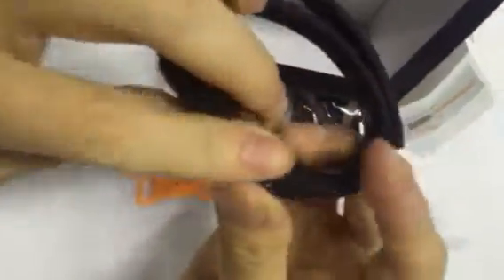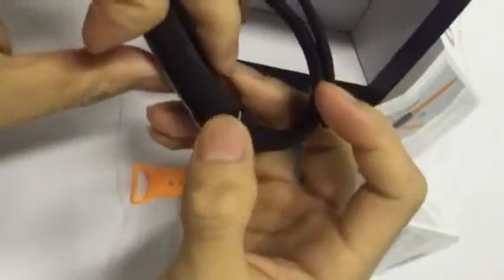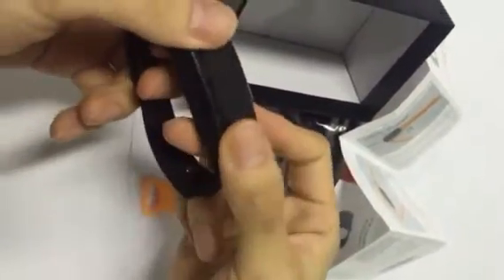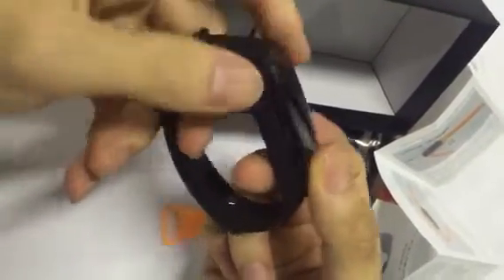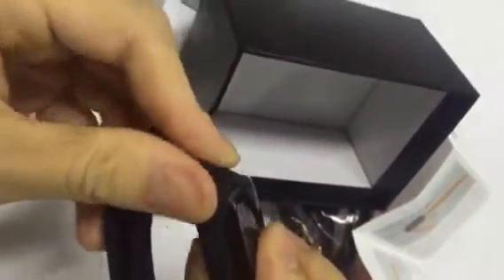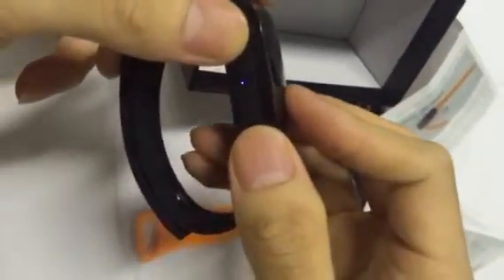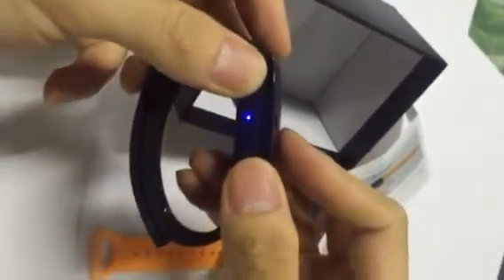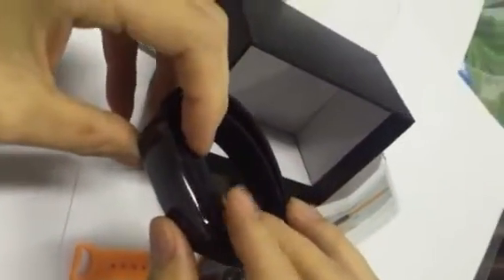Now let me show you how to take video. This is the K1 button, this is the K2 button. Press the K1 button until you see the indicator. You can feel the bracelet vibrate. The indicator alternates blue and red. Press the K1 button one more time and it will start recording video.